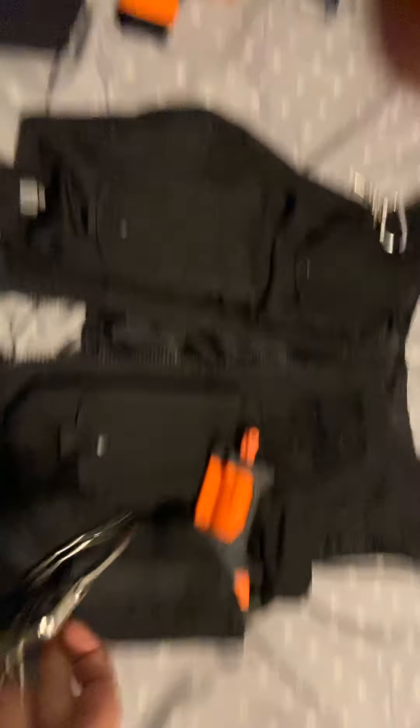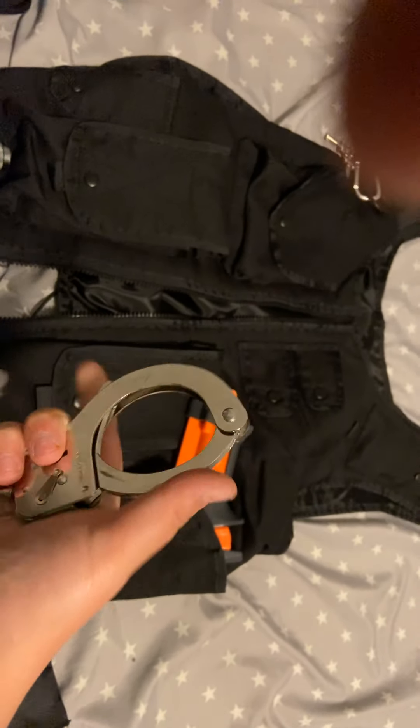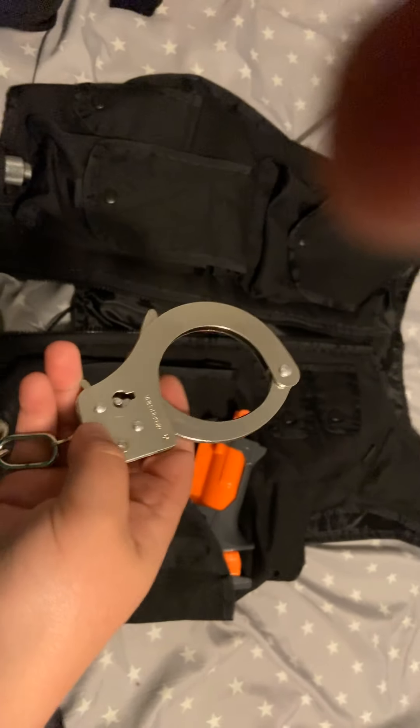Right there are the black gloves, and right there are my main cuffs. There might be another video, depending on how dark it gets today, with the double lock ones.